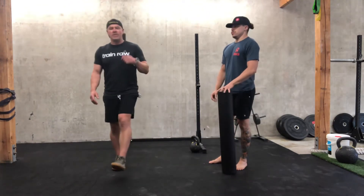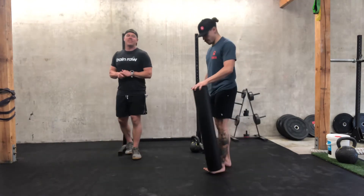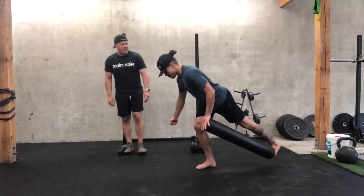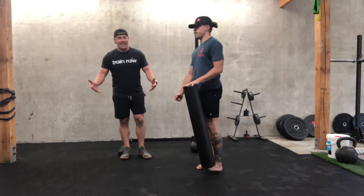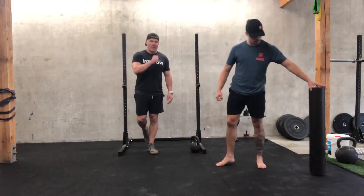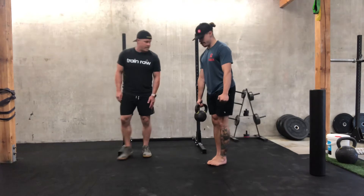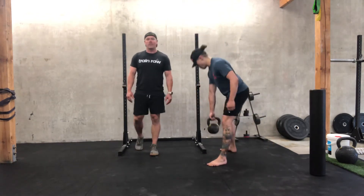Then we're gonna go into a nice little circuit of single leg deadlifts for ten and ten. Brian's using a nice option here with a foam roller, which really helps you feel the technique. You can do it with that roller, bodyweight, or loaded — three rounds. Maybe you do one round of each, who knows. The world is your oyster.